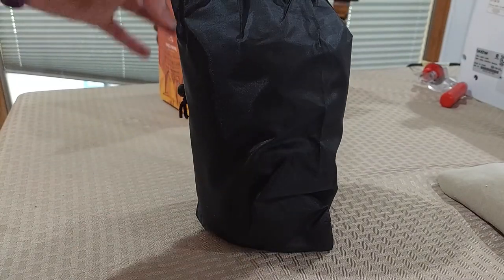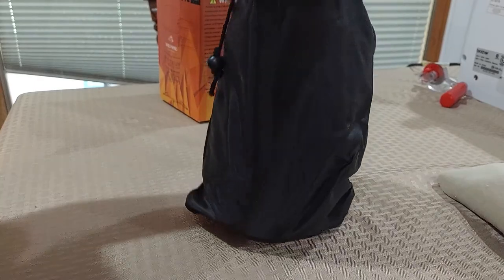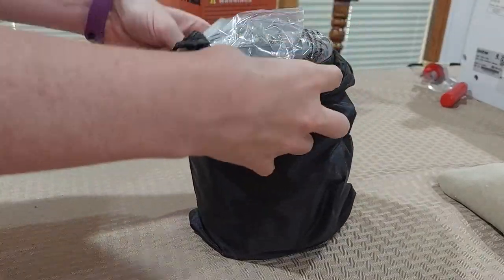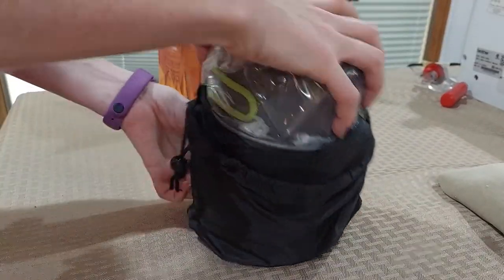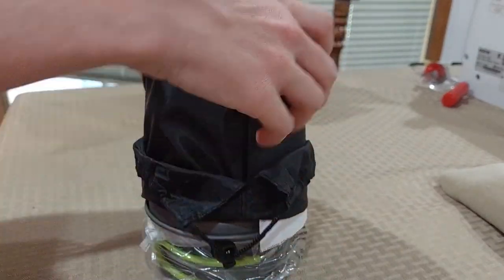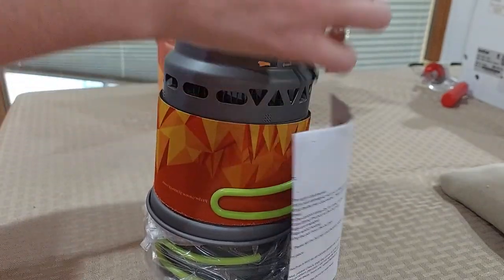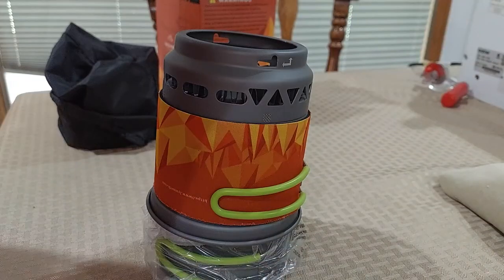So here's the little pack that it comes in — cute little pack, it's pretty light. Some people are saying that it was like another kind that was lighter, but they got a really good deal on this. It was only $35 with their promotion — they had it on sale.